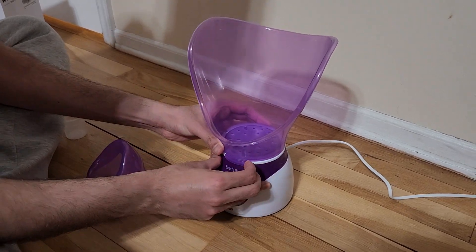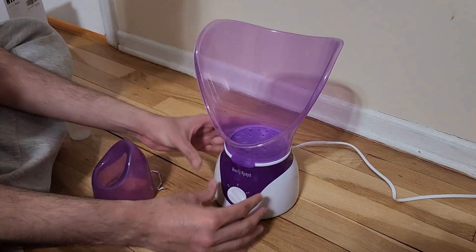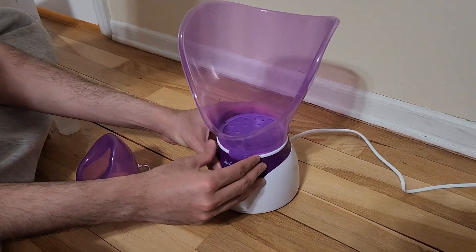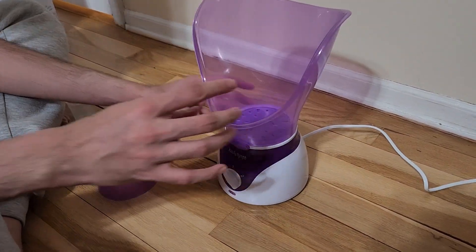This is like a nozzle where you can turn the steam on or off. You can see all the holes are closed or all the holes are open — for now I'm going to keep it open.